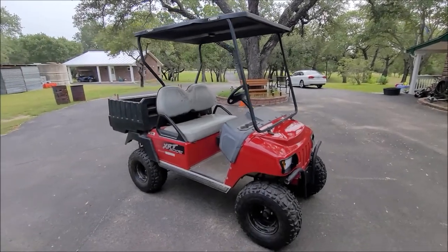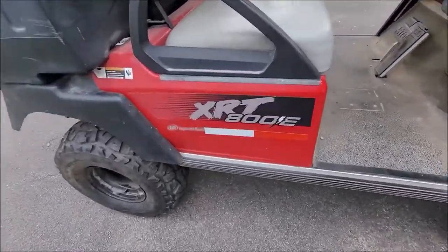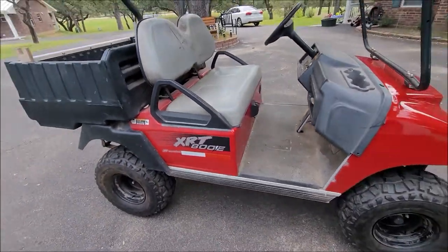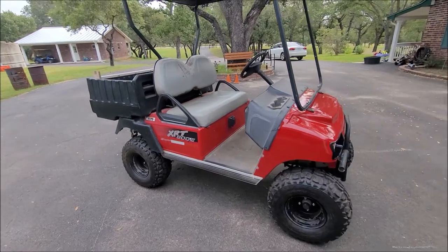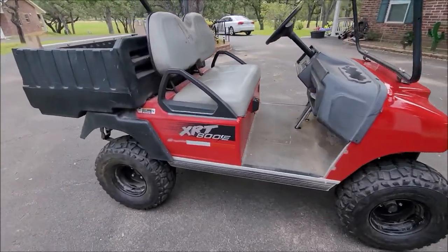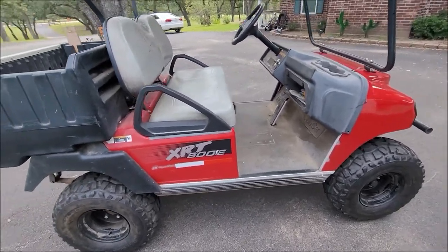It's going to be a quick video about putting a lift on a Club Car XRT 800. This is the E for the electric model. I believe what I'm about to talk about applies also to an 810 and an 850. It has a gasoline motor in it as well. The 850 being the only exception where there's some sort of bracket somewhere that may need to be cut off in order for it to work.